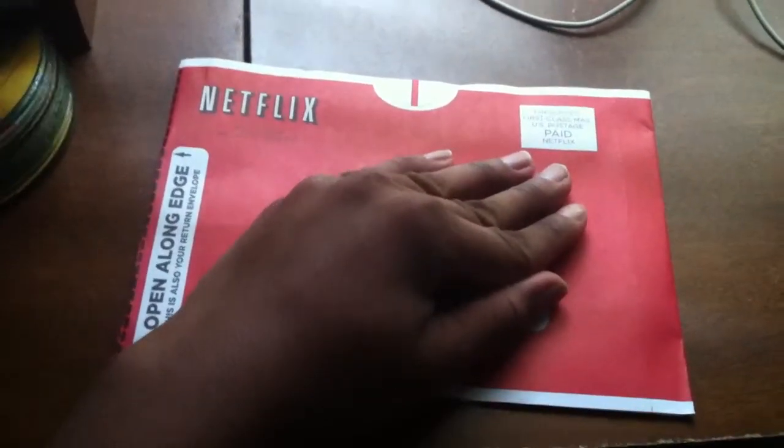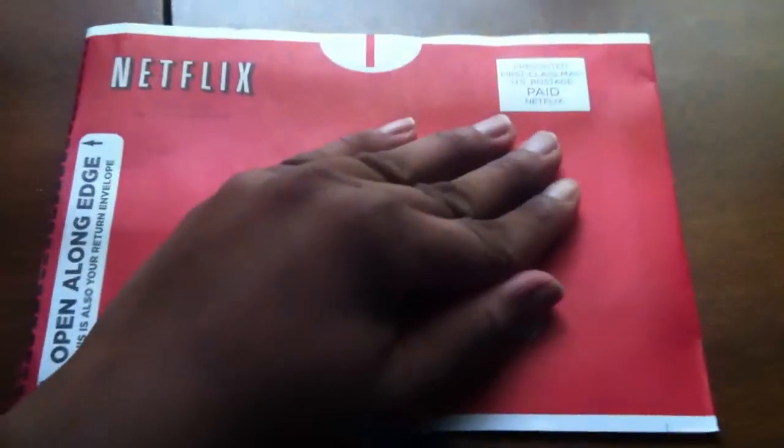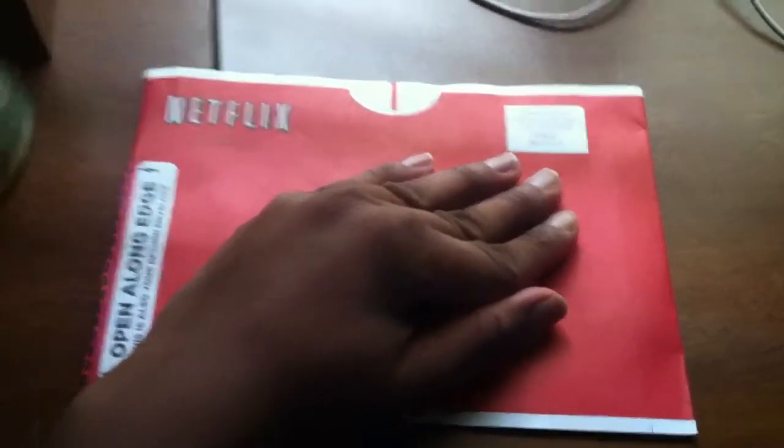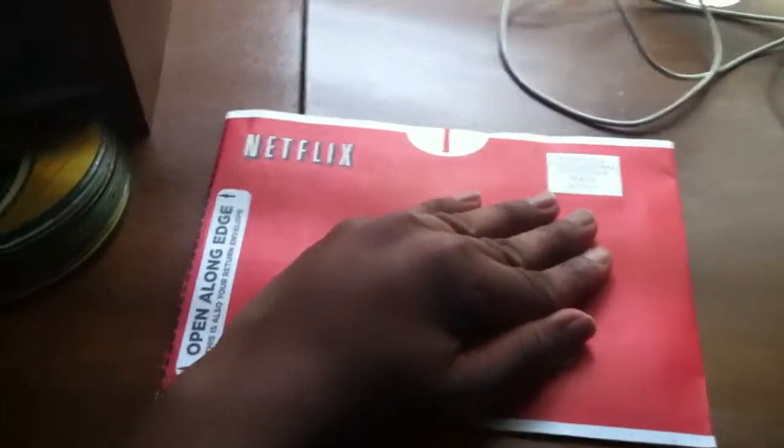Today I'm going to show you how to open a Netflix envelope. You're making me confused over here. Be quiet. Open a Netflix envelope.